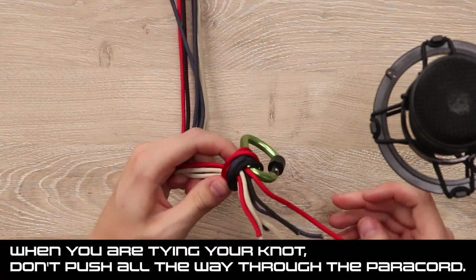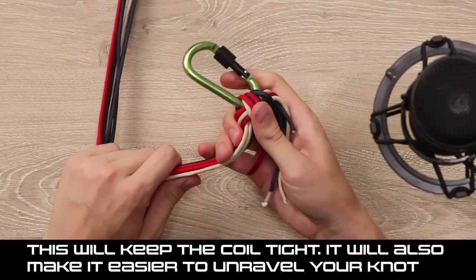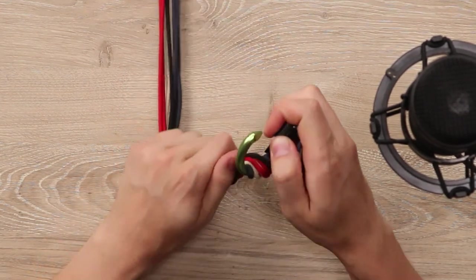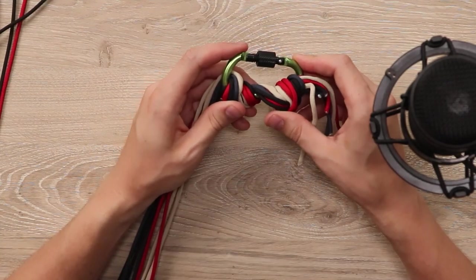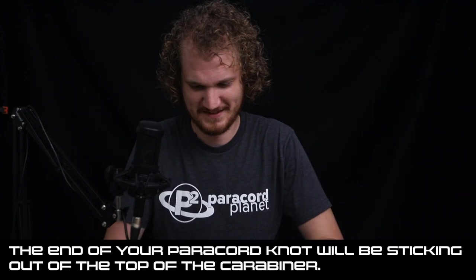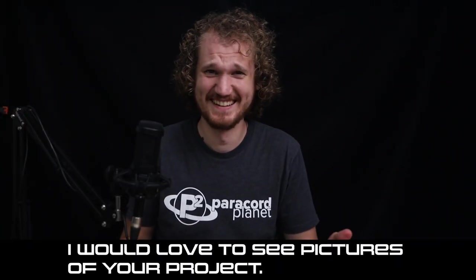"When you are tying your knot, don't push all the way through the Paracord. This will keep the coil tight. It will also make it easier to unravel your knot." Are we still coiling the Paracord? "If you are using a Carabiner" — I am — "just tie your knot into the Carabiner. The end of your Paracord knot will be sticking out of the top of the Carabiner." Yep, yep. Look at that. "Let me know if you end up making this craft. I would love to see pictures of your project." And that's the end.